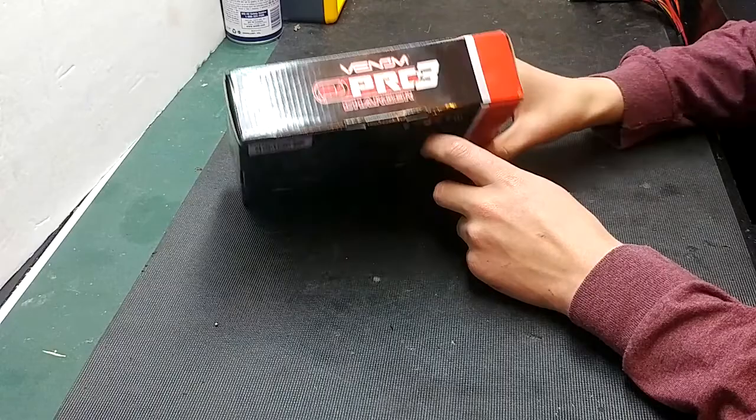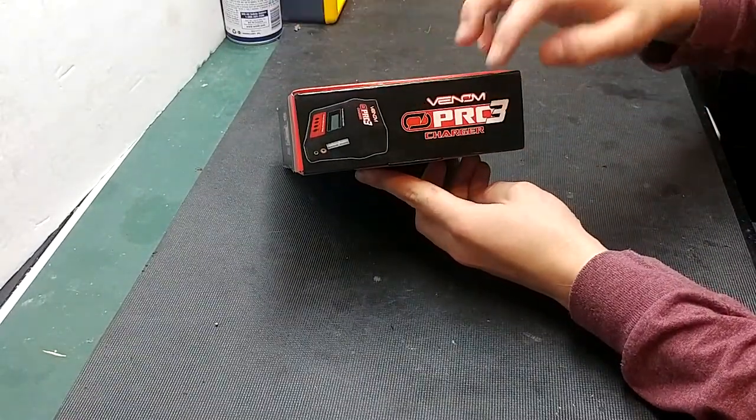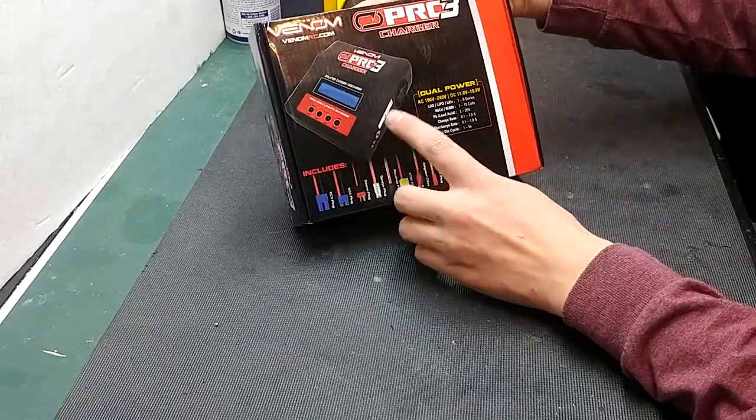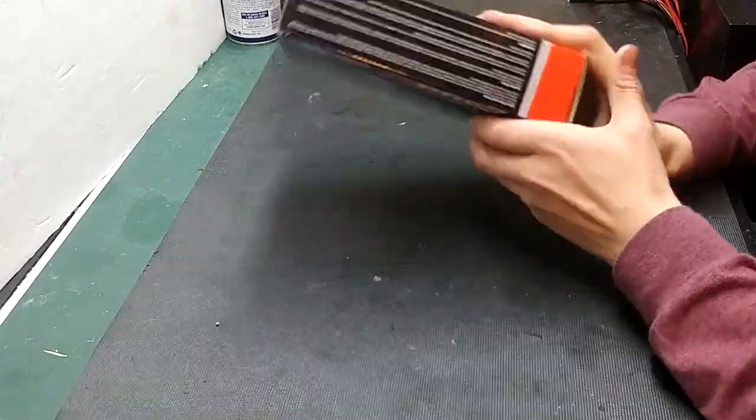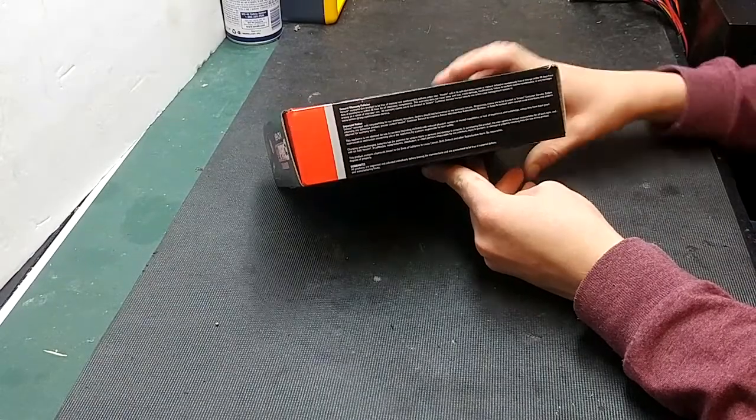Overall, the box is very nice. It shows the charger and Venom Pro 3 on the side. On the top it has the charger image, and the top also has general warranty policies, notices, and the guarantee.